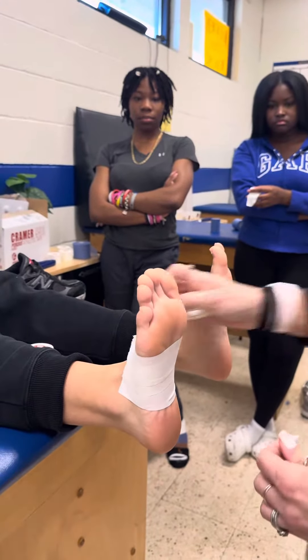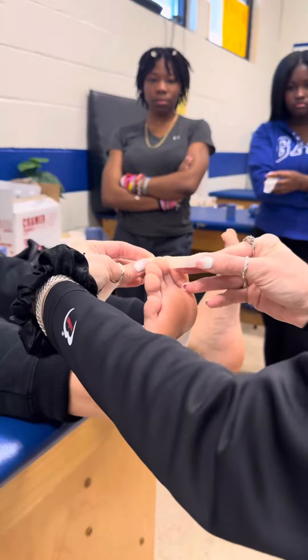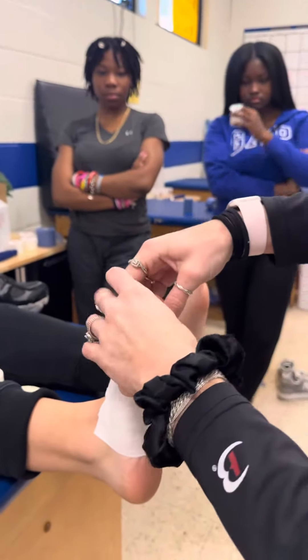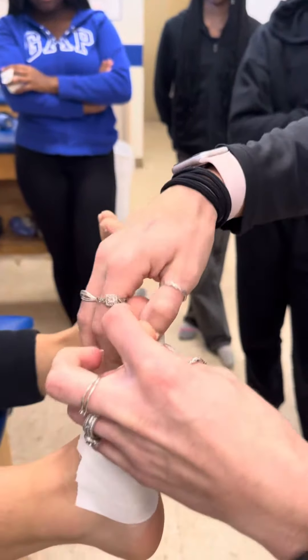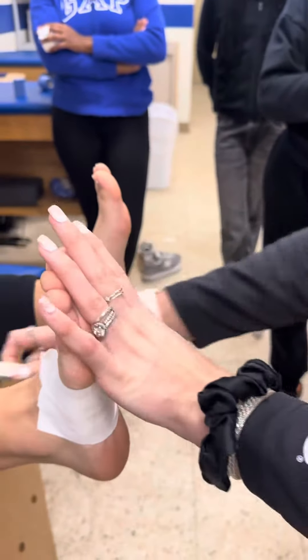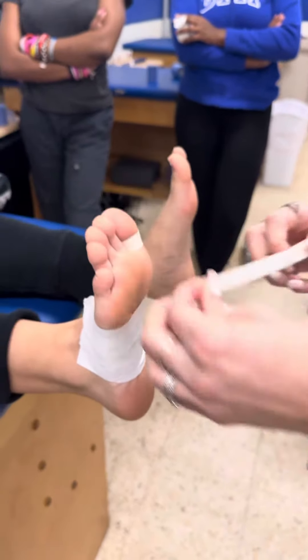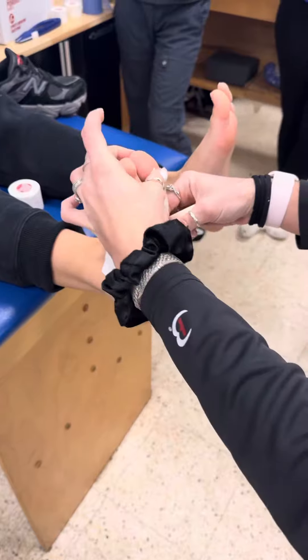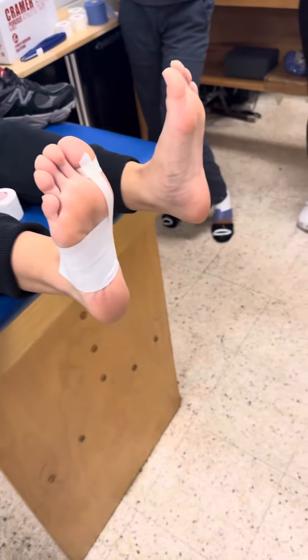We're gonna anchor at her toe — slide in there and create a little toe ring, hopefully not too ticklish. Now on the bottom of the foot we're gonna create a fan, attaching the top of the toe to the foot. We're gonna do three pieces.